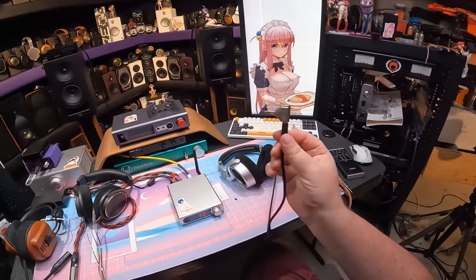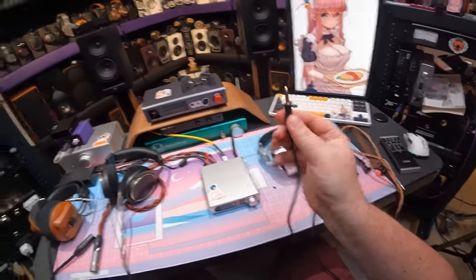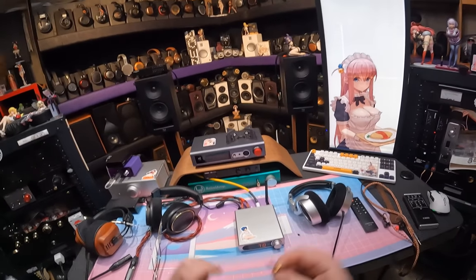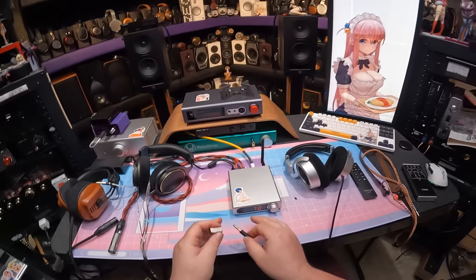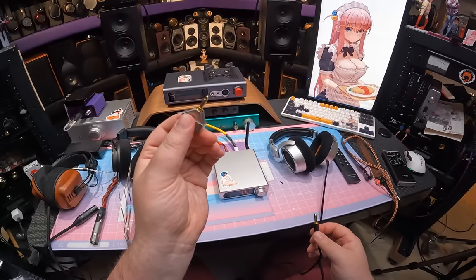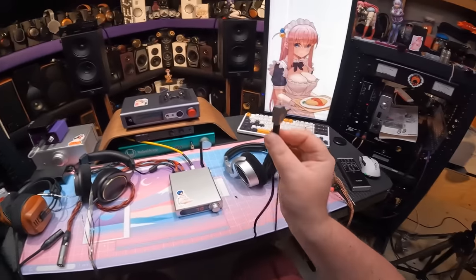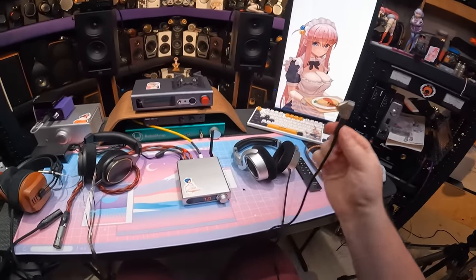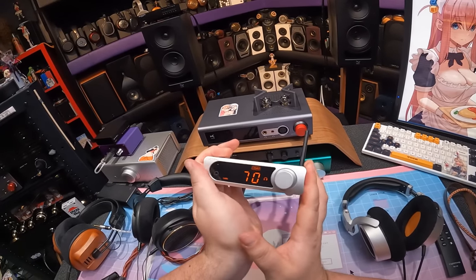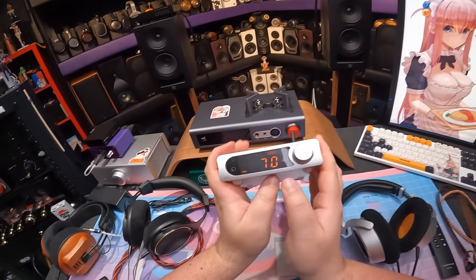The headphone output on the front is unfortunately 3.5mm. I'm a huge fan of 4.4 Pentacon - even if it isn't a balanced output, I'm fine with 4.4 just because 3.5mm sucks. I'm using a DD HiFi adapter here, so 4.4 becomes 3.5. But looking at the front panel - big screen, beautiful and clear, infrared receiver, 3.5mm headphone out.